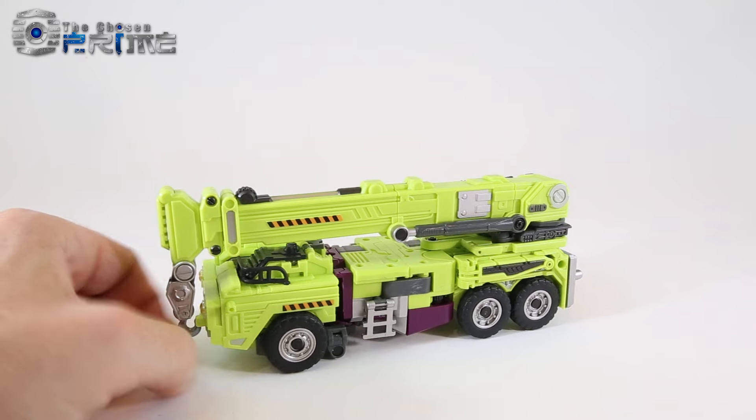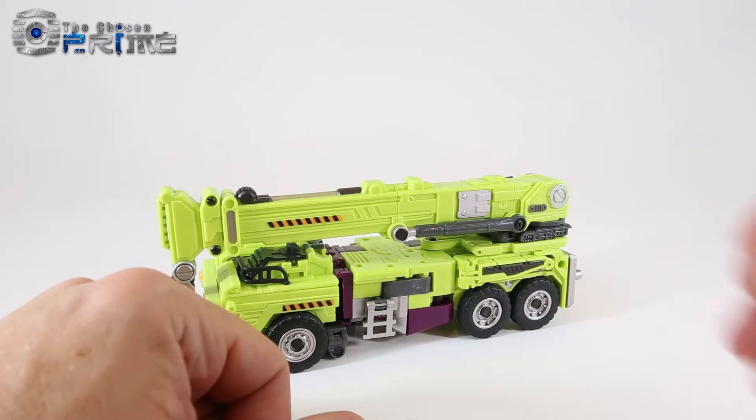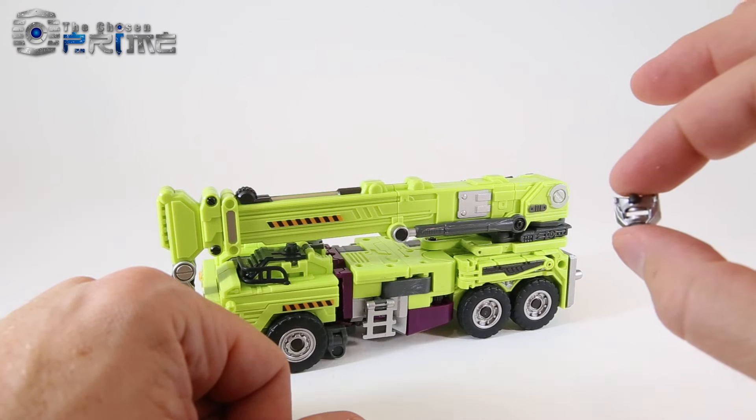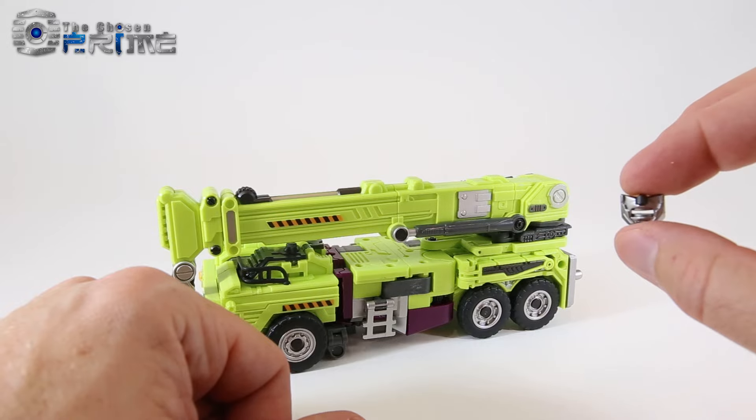The additional features or pieces that I have: I do have his handgun that he comes with, and I also got his alternate face for when he's in his combined mode. This is a screaming face, and I'll show how to install the other primary normal face in a little bit.